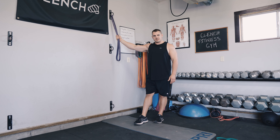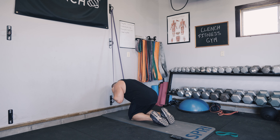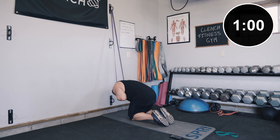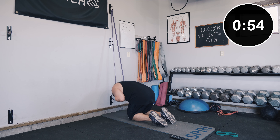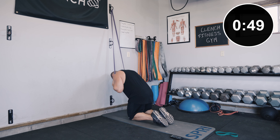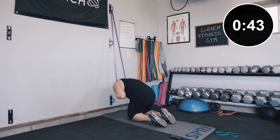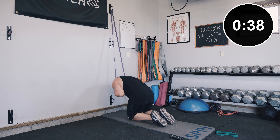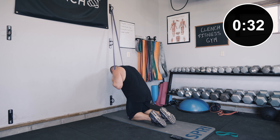Get down onto your knees and pull the band around behind your head. Take it nice and slow, focusing on contracting the abs — not so much hinging at the hips but contracting at the abs. Go down in the center, back up, down to the right, back up, down to the center, back up, down to the left, back up, and back to center. Just keep repping it out for a minute, nice and controlled.